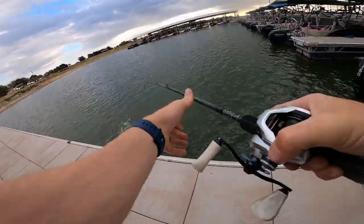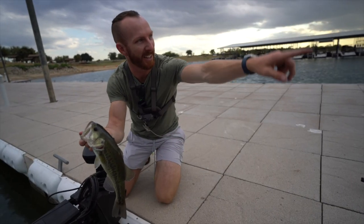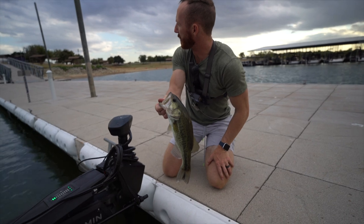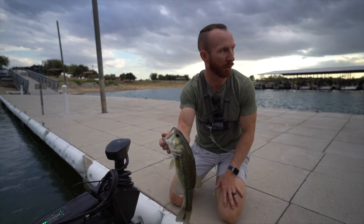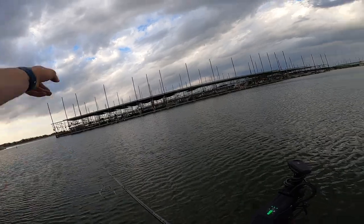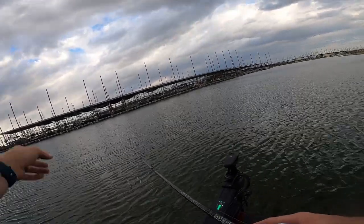Cast the A-rig right along this marina dock here — this is public access until you get a little further in. Got us a little dude. We're gonna try and get some more. We'll work our way out on that.